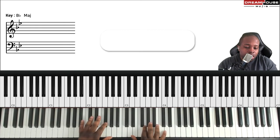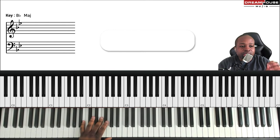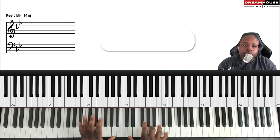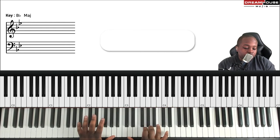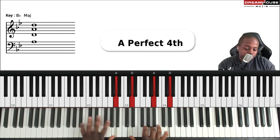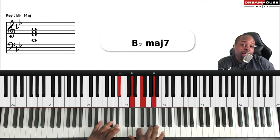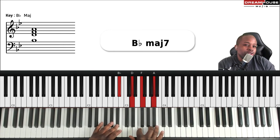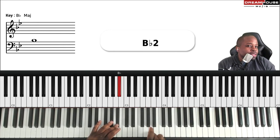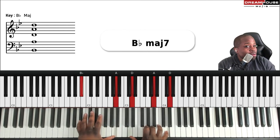The trill really gives a nice flavor or color — it's simple but effective. Instead of just playing the chord, you trill. We're going to trill on the seventh of the chord. So for B-flat major seven, I'm trilling on the A to really exploit that note — because that's the note that gives color to the chord, it's the seventh.